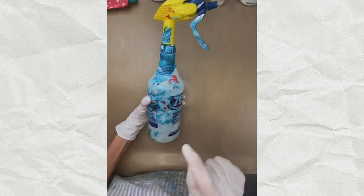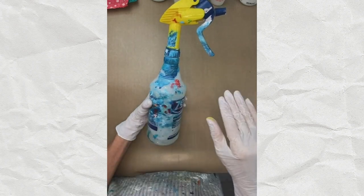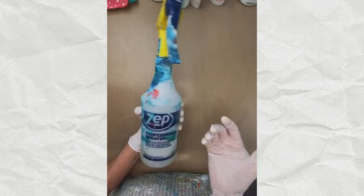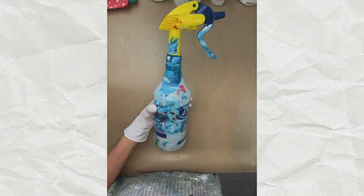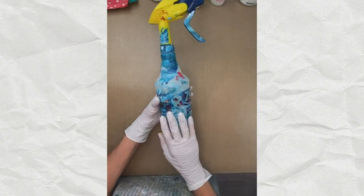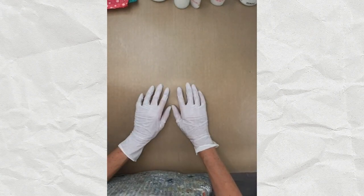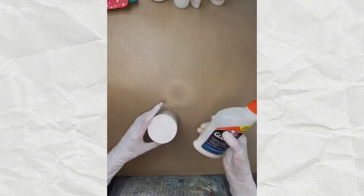Number seven is just a water bottle — so simple, but I use it constantly. Every collage, every paper I make always gets squirted with water because it makes so many cool effects. I've had dozens of them — little ones, big ones, travel ones. It's an essential item in my repertoire. That's my seven art supplies, and I've got a full list of 33 that comes as a graduation gift when you finish Collage Kickstart.